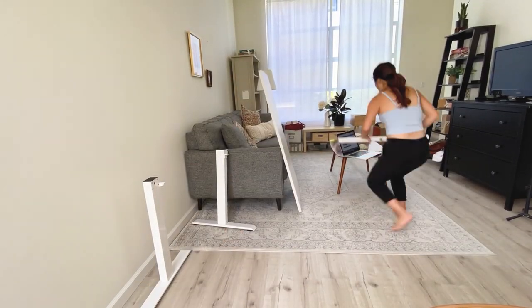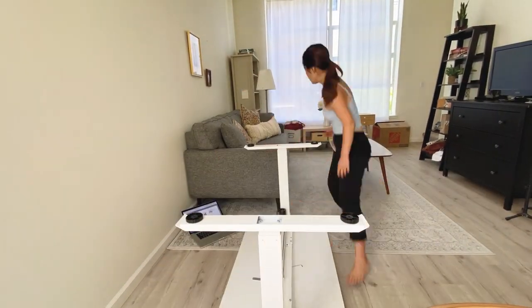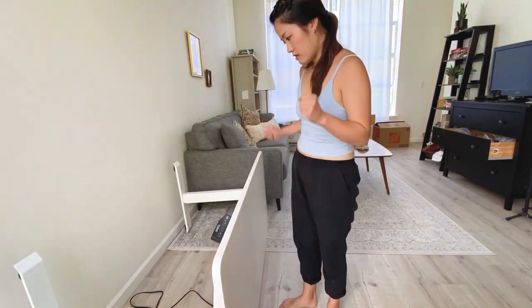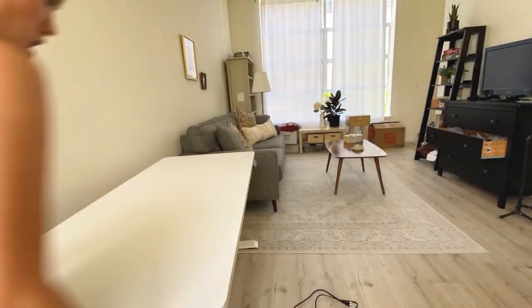I actually built this all by myself. I'm still shocked — I had to walk up like two flights of stairs and carried this heavy thing by myself. So if I can do it, you could probably build it too.